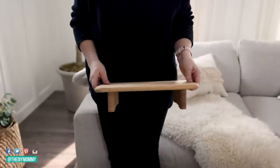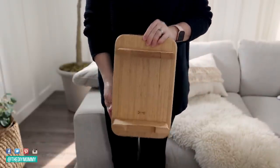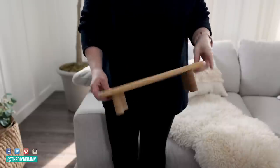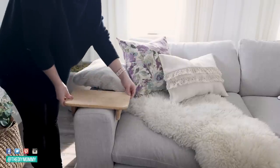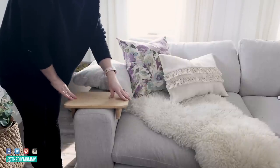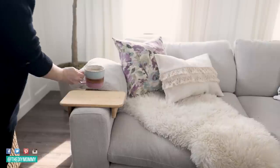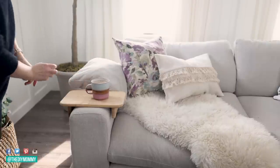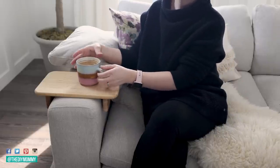If you have a cutting board like this with little feet on either side — this one is from IKEA, you can also find similar ones from Amazon, I'll link them in the description — they are actually the perfect thing to put on the arms of a sofa. I like to use mine to place my cup of coffee on top. This way I can do some work on my phone, cuddle my cat, and have a spot for my coffee where it's not going to spill.